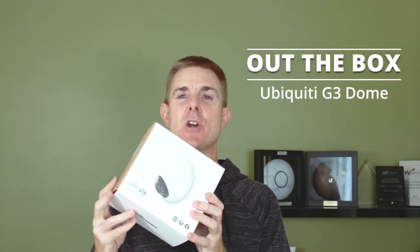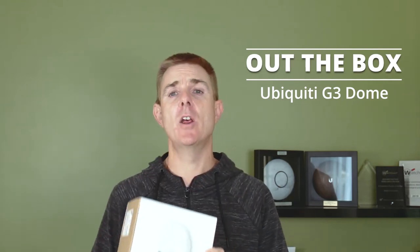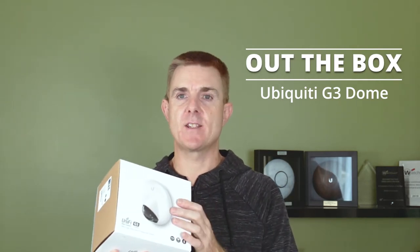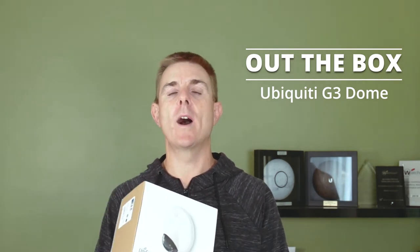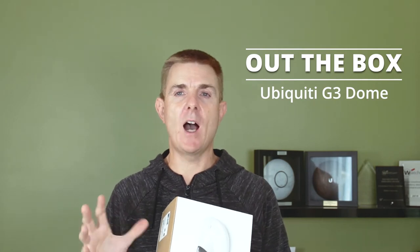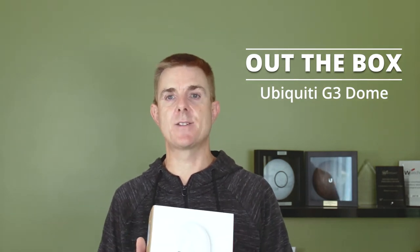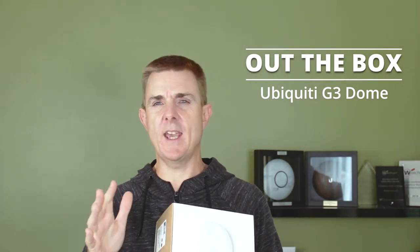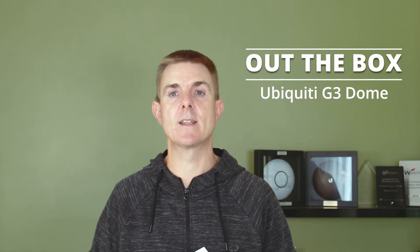Hi, welcome to this edition of Out the Box. My name is Paul. Today we're going to have a look at what is in this box — this is the Ubiquiti G3 dome camera, part of the UniFi Protect range. It is a slightly more fixed-position camera, but it does have a slightly wider field of view, somewhere around about 100 degrees. By the time it has lens correction applied, you're probably looking at closer to 89 to 91 degrees.